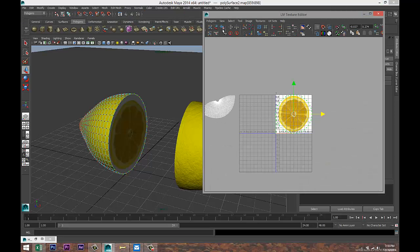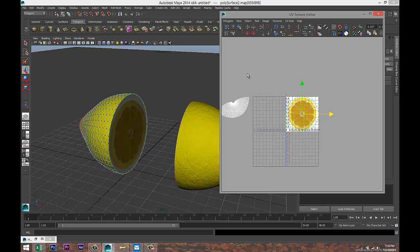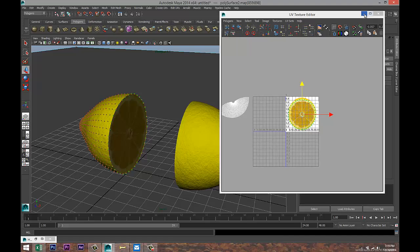Get this a bit smaller so we can see what's going on. Hit R and start to scale and tweak that, hit W to reposition. That's not too bad.